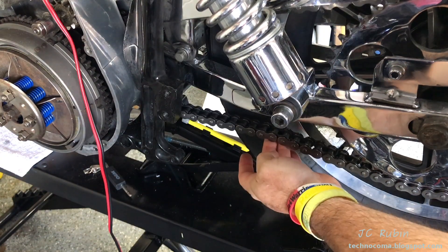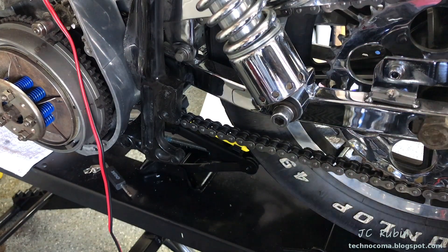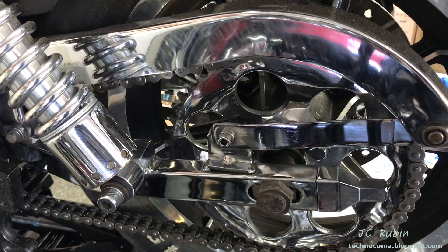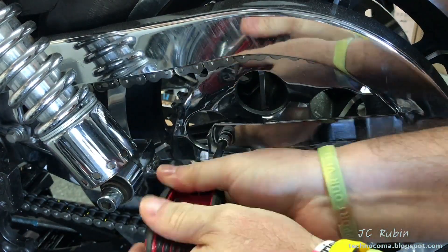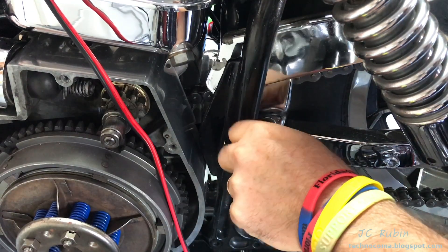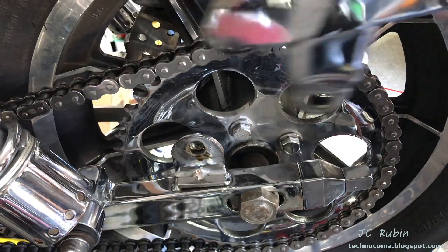There are other things I need to check on this chain. Eyeballing is good enough to determine the slack, so we're going to do that now and make sure we have the proper slack. Since I'm going to have to remove my chain guard to do this job, I'm removing it now. I remind everybody that the rear axle bolt is loose, and I make sure it's loose before I attempt to make any adjustments on this chain.